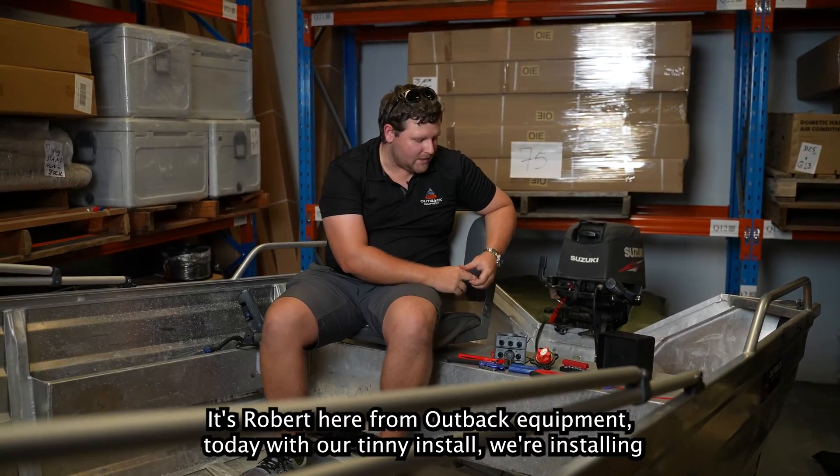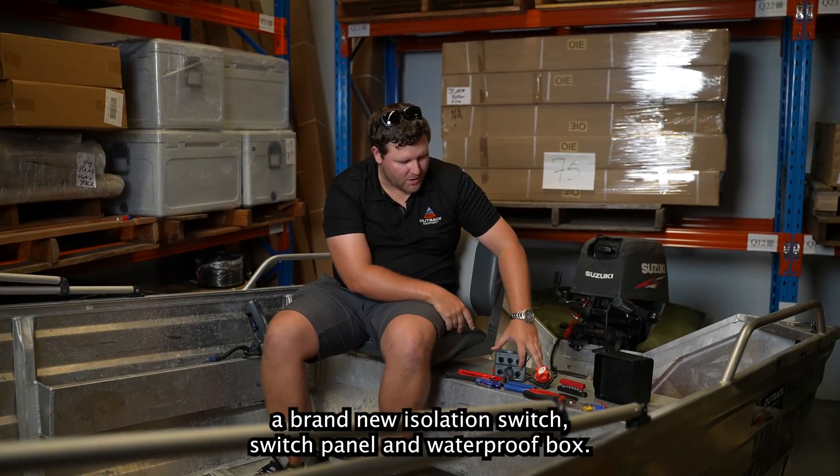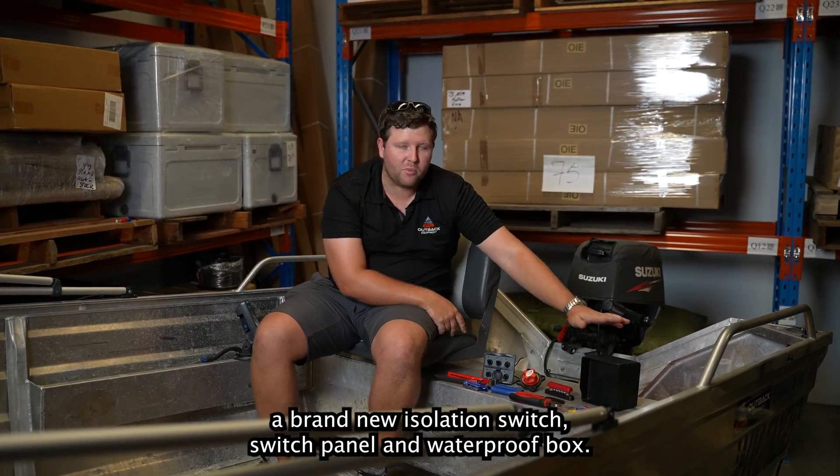G'day guys, it's Robert from Outback Equipment. Today with our tinny install, we're installing a brand new isolation switch, switch panel and waterproof box.